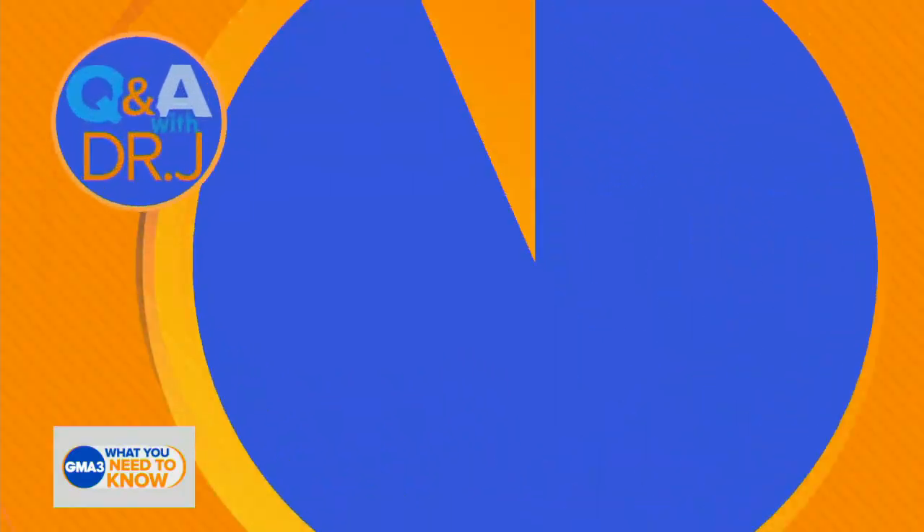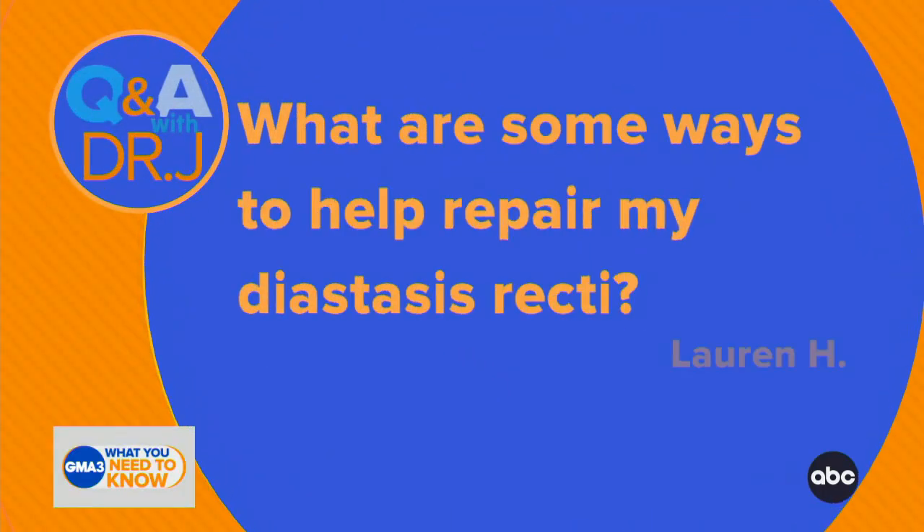Dr. Jenn here, joining us with some questions that you've been asking. This question I've had to prepare the pronunciation for: what are some ways to help repair my diastasis recti? Okay, so first of all, what is this? It's a separation generally of more than an inch, or 2.7 centimeters, in the anterior abdominal wall. Anyone can get it, but it is particularly common amongst women — they normally will notice it after pregnancy.